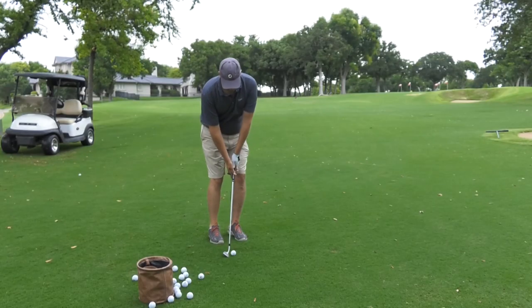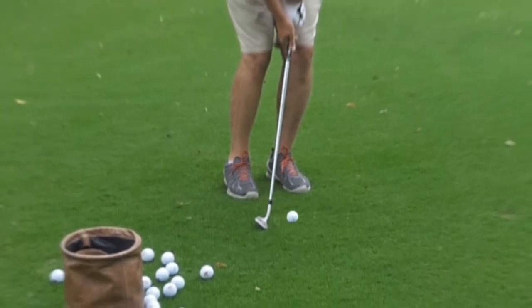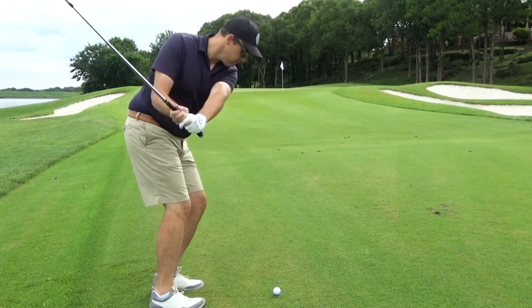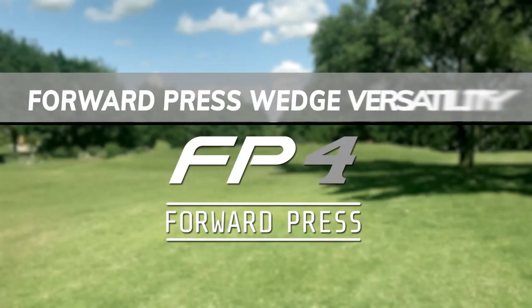If you face a situation where you need a little extra height, simply move the ball slightly forward in your stance and make the same swing we went over before. The FP4 has plenty of loft to handle tight pins. Now let's go over a few of the many shots you can play with this versatile club.